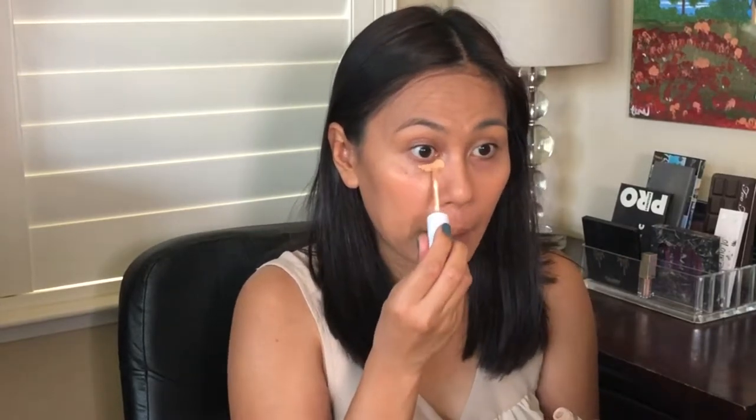Next item is a concealer. I'm using the ColourPop No Filter Concealer in the color medium dark. Concealer is your secret weapon to an early day at work. It hides all of those tired-looking eyes, dark circles, any imperfections that you may have. You want to come to work looking refreshed, looking awake, looking like you had a good night's sleep — even though you were probably up all night trying to get the kids ready for school, trying to prep for the following day.